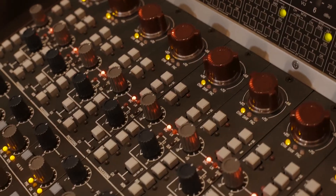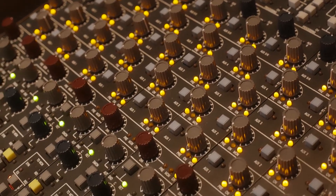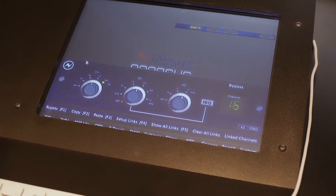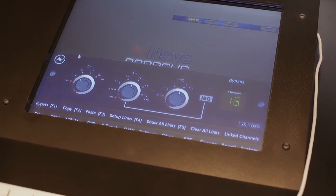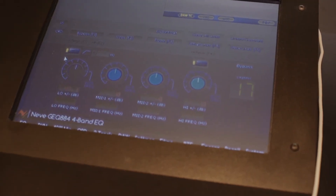There are 32 channels of 1073-style mic pre on here, complete with the Neve transformer, so it has that beautiful Neve sound. This half of the console has a 1084 3-band style EQ, and the other half has a 4-band 88RS style EQ, so it's kind of cool to have both options — 3-band and 4-band.